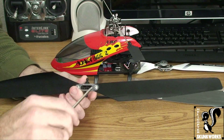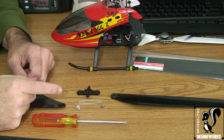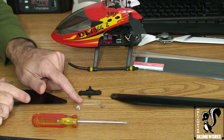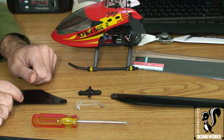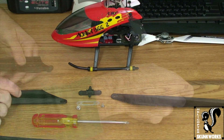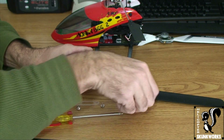We're going to take a medium to smaller size Phillips screwdriver and go ahead and start removing these screws. Now you have your blades off of your blade grip, along with your screws and your head stiffener. You want to put a new set of maiden blades on. It's pretty simple — just a reverse process of taking the blades off.